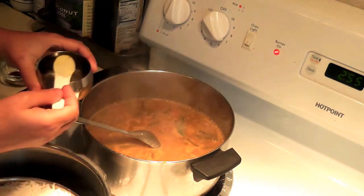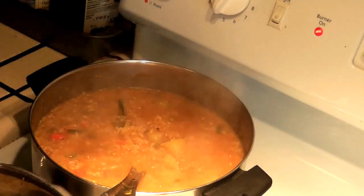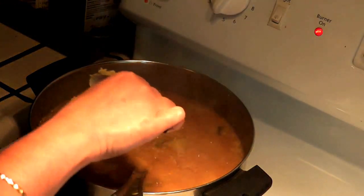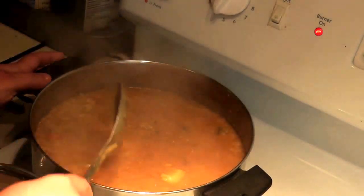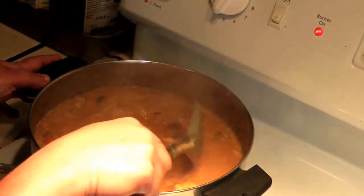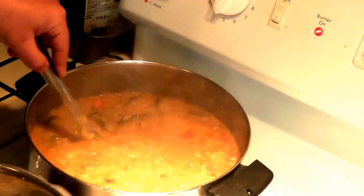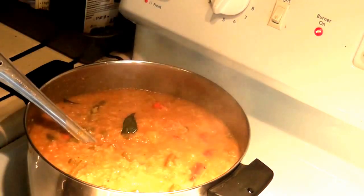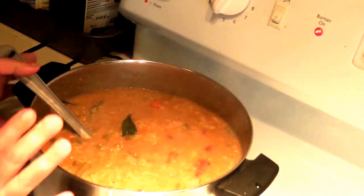Adding half a tablespoon of oil, then add the cooked rice and mix it well. For the flavor, I am adding a tablespoon of ghee — it is optional, but adding ghee to the Bissi Bele Bath will give you an authentic flavor. This should be the right Bissi Bele Bath consistency; with 3/4 cup rice and half cup dal, we can make a big pan of Bissi Bele Bath.